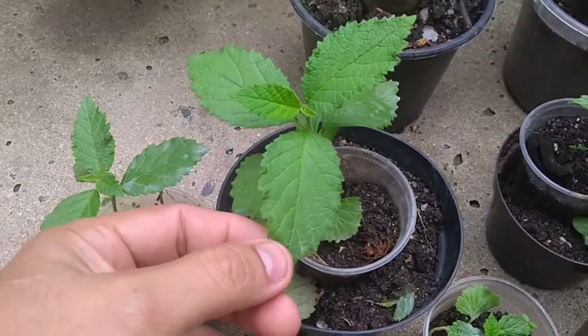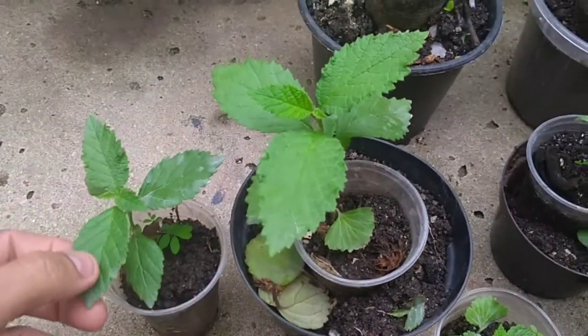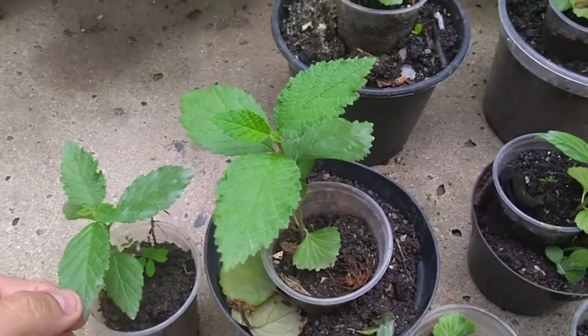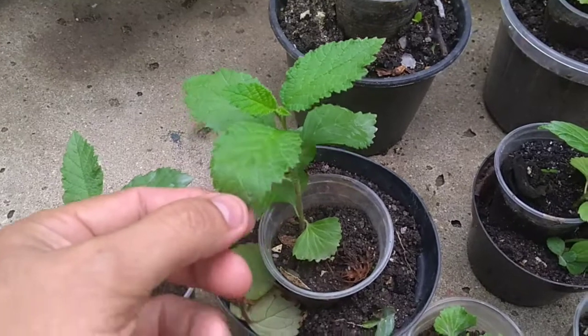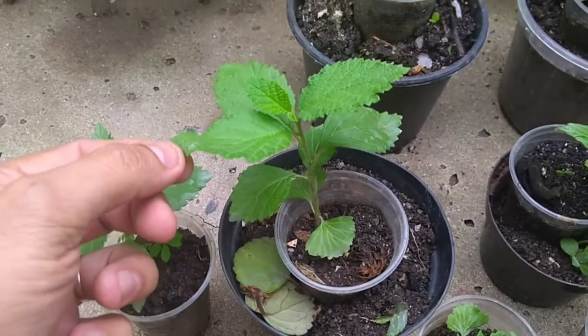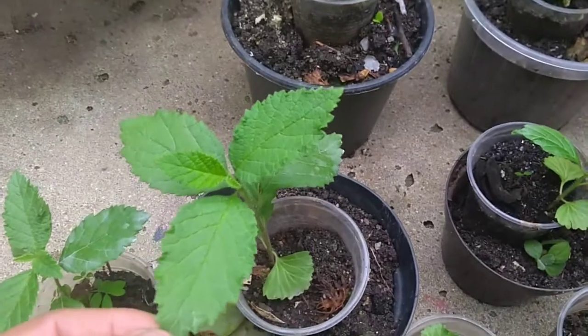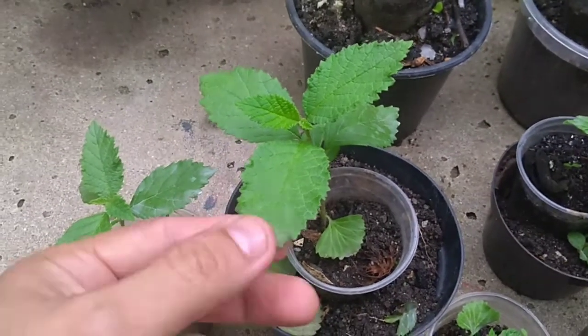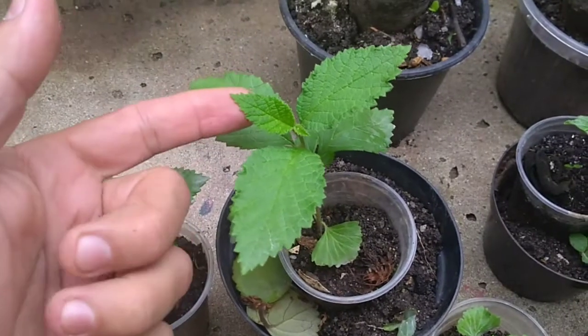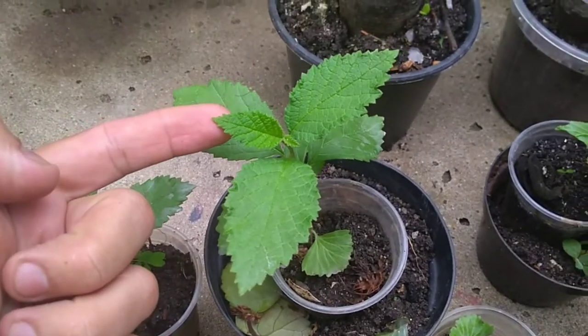Agosto de 2019, e hoje é 8 de outubro de 2019. Passou de 25 a 30 dias pra germinar as sementes, e já tá virando agora o formato da folha da erva baleeira.